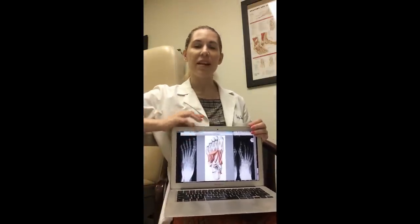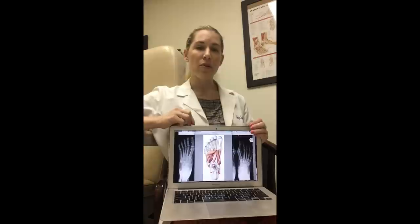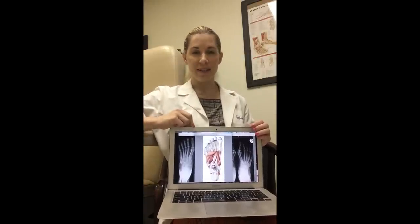Hi everybody, Dr. Emily here from the Evidence Based Fitness Academy. I want to take a few minutes to talk to you about why it is so difficult to engage short foot when you have bunions.